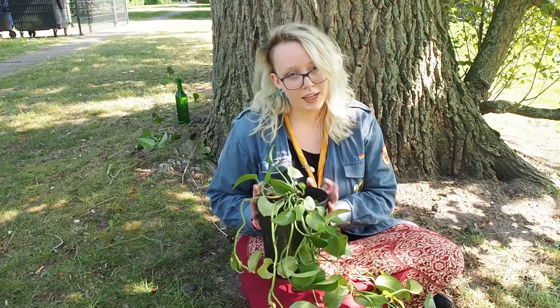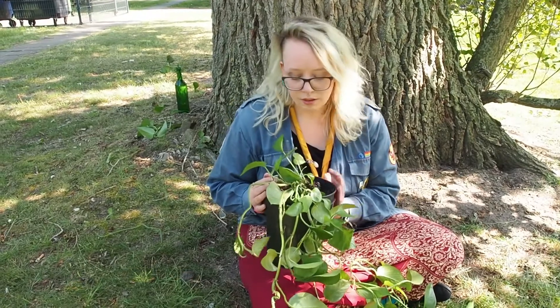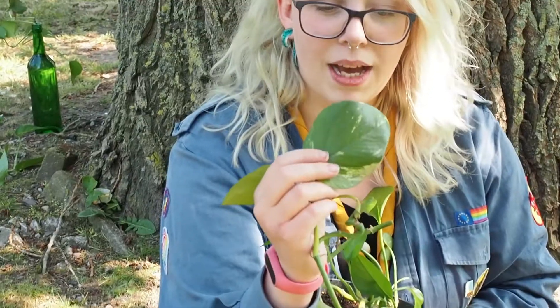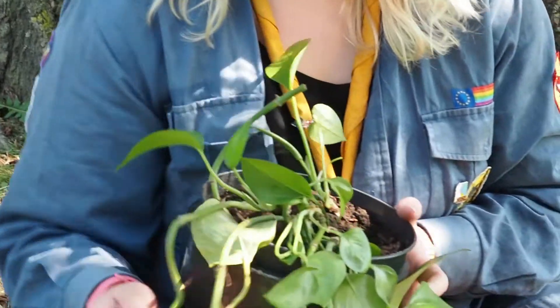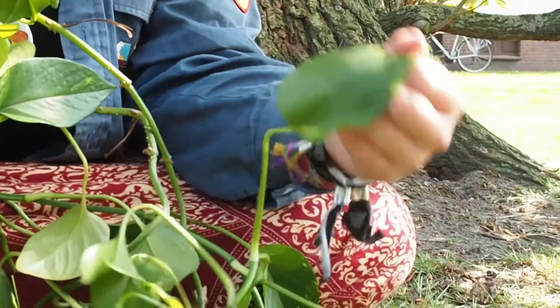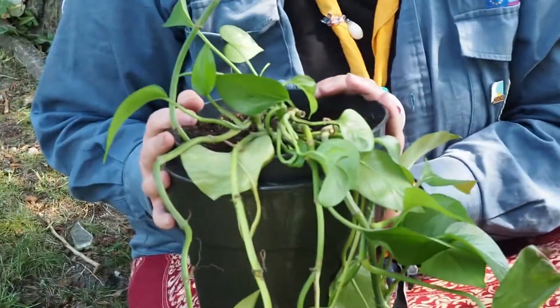Sie muss in der Helligkeit bis Halbschatten stehen, damit sie wachsen kann und damit ihre Blätter ihre charakteristische Farbe zeigen. Wie man hier zum Beispiel sieht, hier sind schöne weiße Maserungen dran. Das gibt es leider nicht, wenn die Pflanze lange im Schatten stand. Das war bei dieser hier der Fall. Sie steht erst seit kurzem in der Helligkeit. Deswegen sieht man zum Beispiel hier, die Blätter sind dunkelgrün und noch sehr klein, weil sie einfach nicht weiter wachsen konnten.